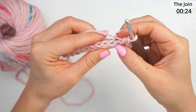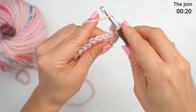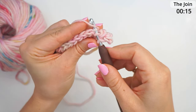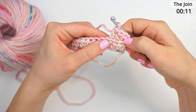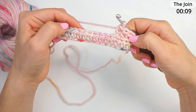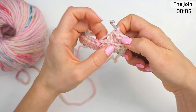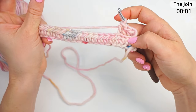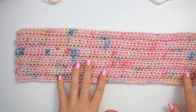Just continue all the way across with one back loop half double crochet in each stitch. Yarn over to begin, find your next stitch, go through the back loop of it, and finish your half double crochet. Work your way all the way to the other end, then chain two and turn, and just repeat this row again — one back loop half double crochet in each stitch, back and forth, until you have eleven rows in total.